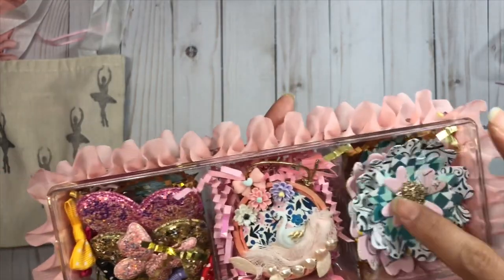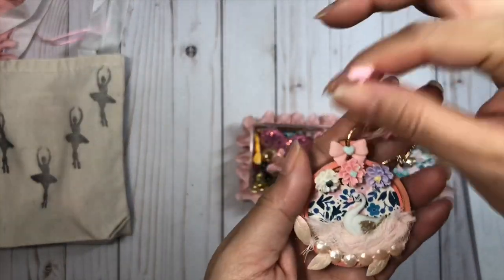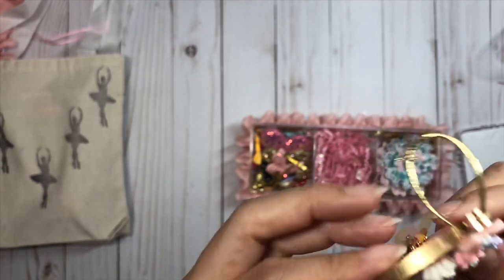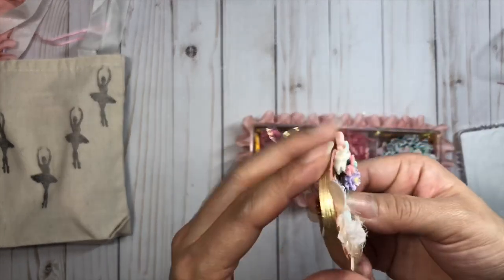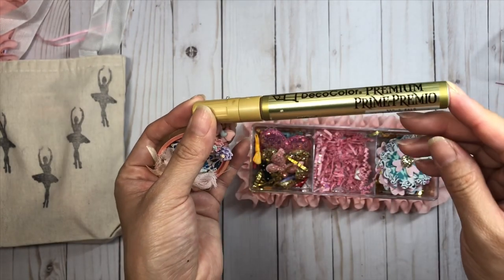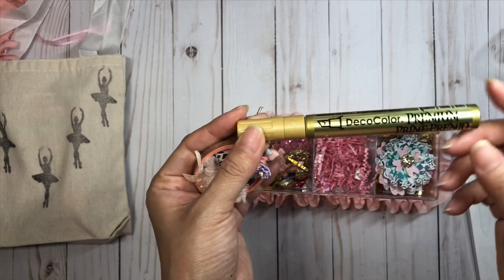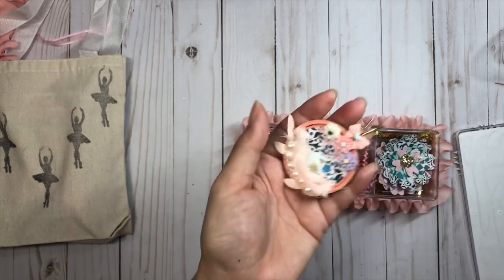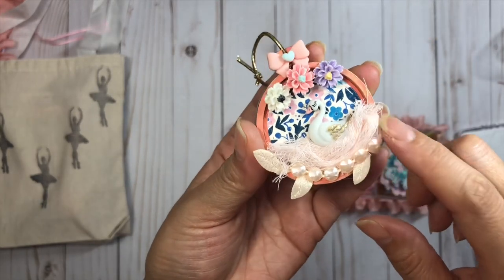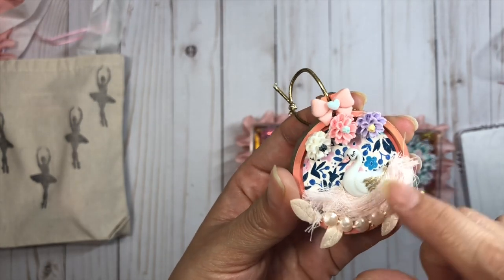In the center I created this mini embroidery hoop - I painted it with some peach color and went around the edges with gold using my favorite gold marker that I use on pretty much all my projects. I got this marker at Hobby Lobby during their holiday sale for super cheap - it was a steal and I love it.